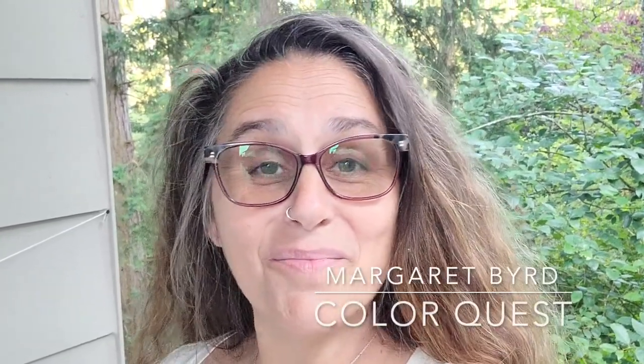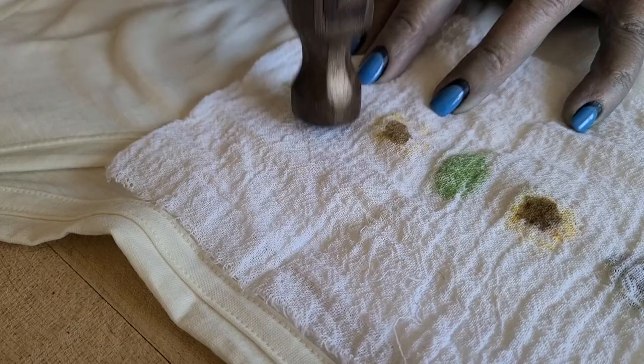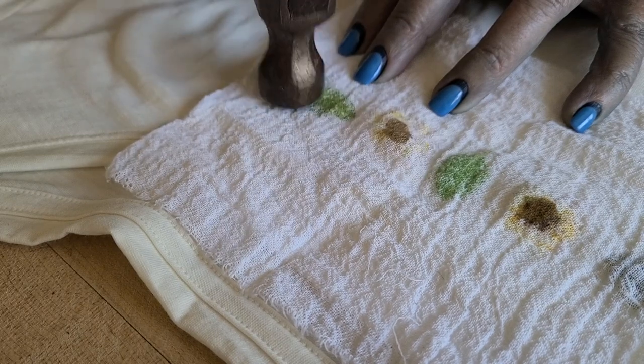Hi, this is Margaret Bird and welcome to Color Quest. So happy to have you here as we round out August, enjoying some of what the summer blooms have to offer in terms of echo prints. Check this out — last week I made that shirt, and it is on a wool t-shirt that I am wearing from a company called Wool And.